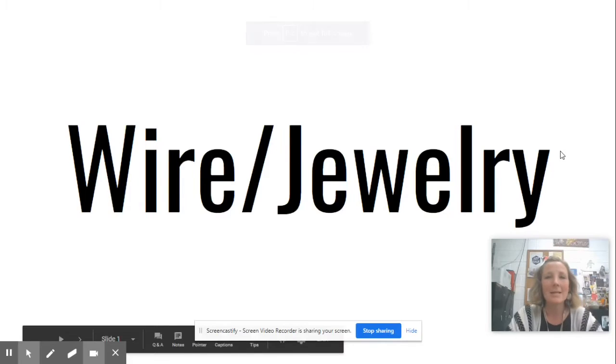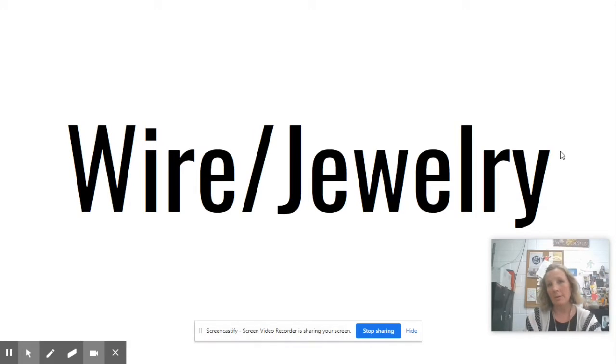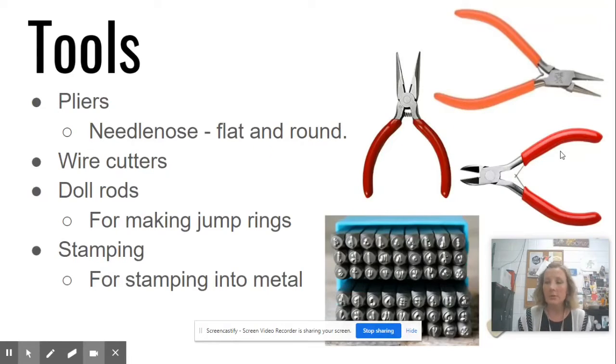Hi everyone, today I want to talk to you about wire sculpture and jewelry. They kind of go hand in hand in some ways and we keep them in the same section here at school.